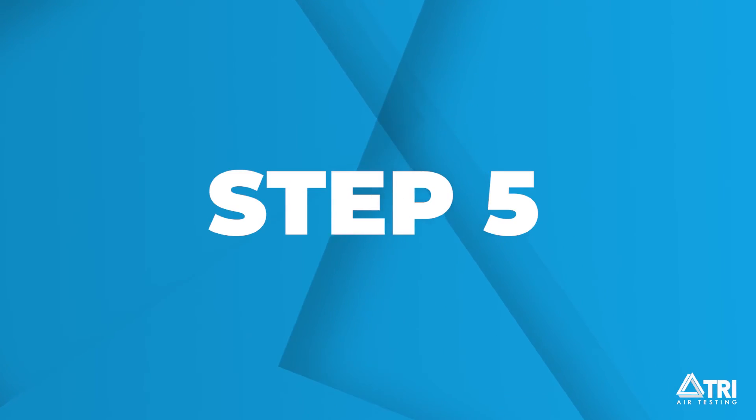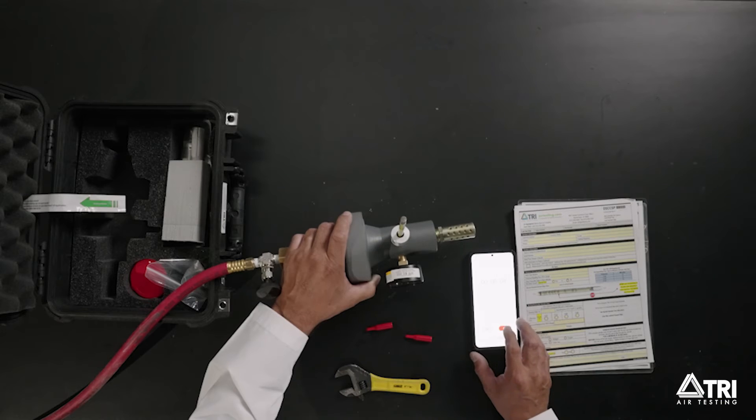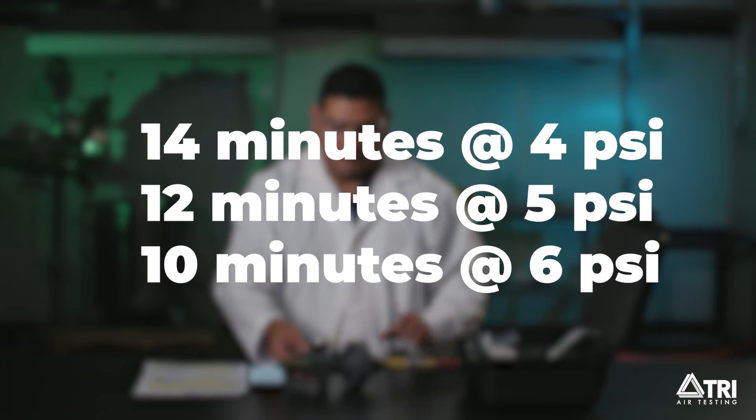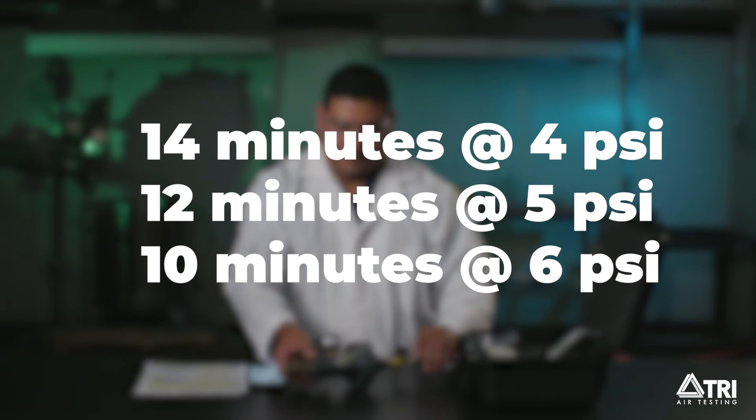Step 5. Begin timing the test as soon as the tube is in place. Note that the flow is in process. Use this chart for optimum times and pressures — it is important that these times be used for corresponding pressures.